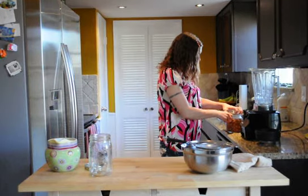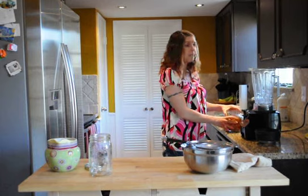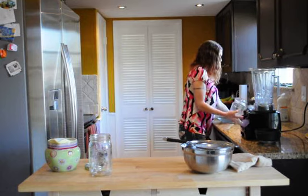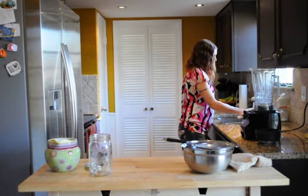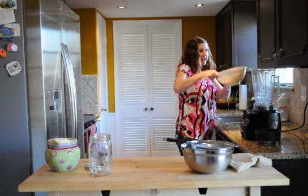So overnight I soaked these almonds — it's two cups. Now I'm going to rinse them out, and then throw them into the blender.